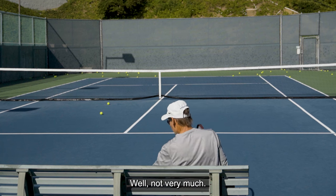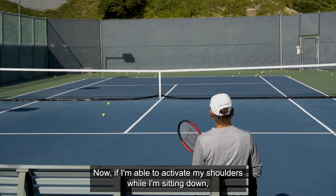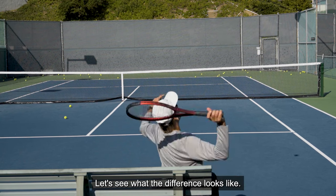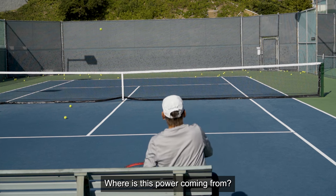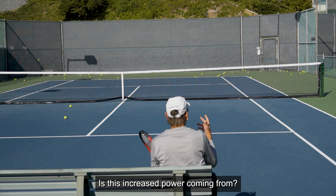How much power can I get if I just keep my body still and use my arm? Well, not very much. Now if I'm able to activate my shoulders while I'm sitting down, I'm just going to be able to turn a little bit. Let's see what the difference looks like. Now I can actually accelerate quite a bit more. Where is this increased power coming from?